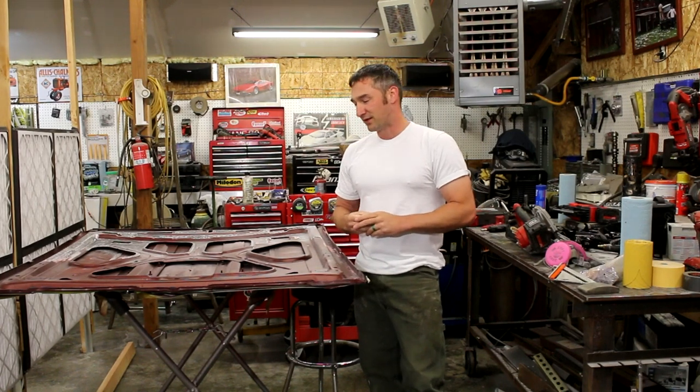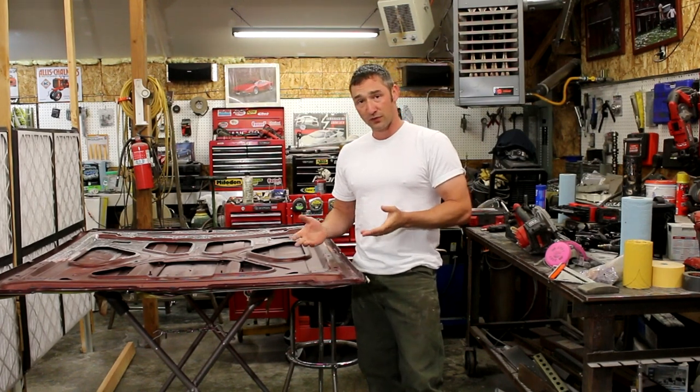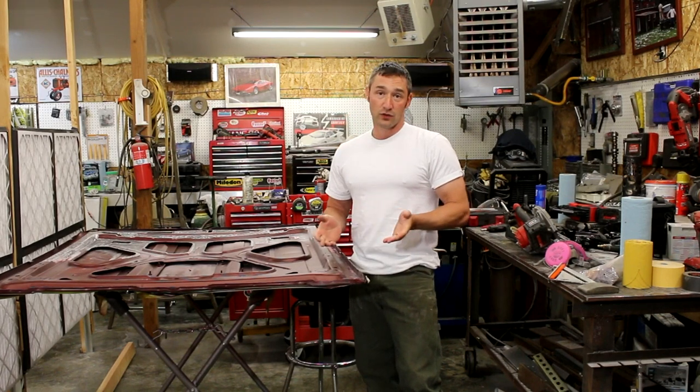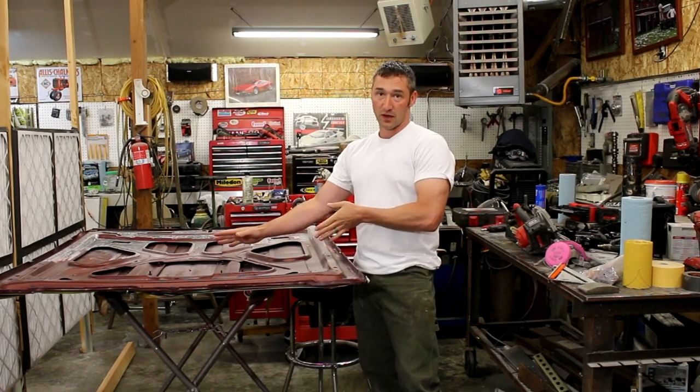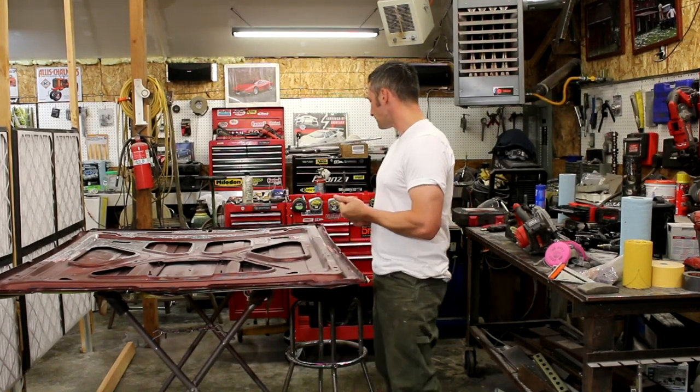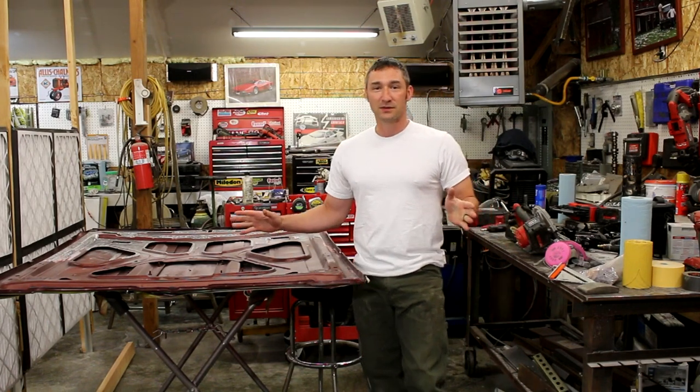One thing that's kind of nice about new panels is a lot of times they don't line up as well — you've got to bend them and whatnot. But the nice thing about new panels is you don't have to go through all this process. A lot of times they just have that coating on them that comes off really easily with sandpaper. So anyways, we'll see what he does, we'll see what it looks like.